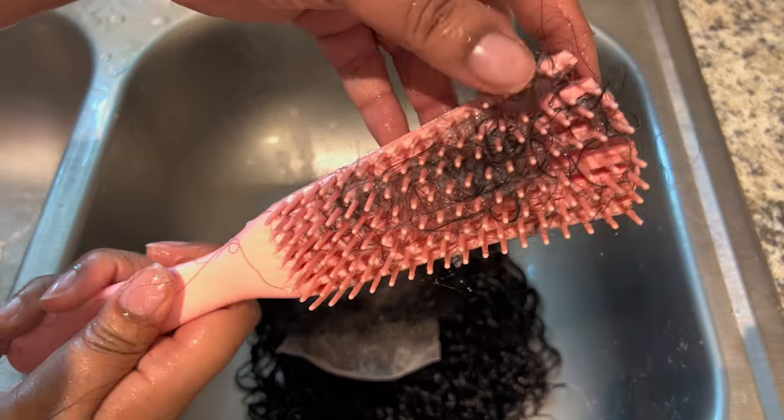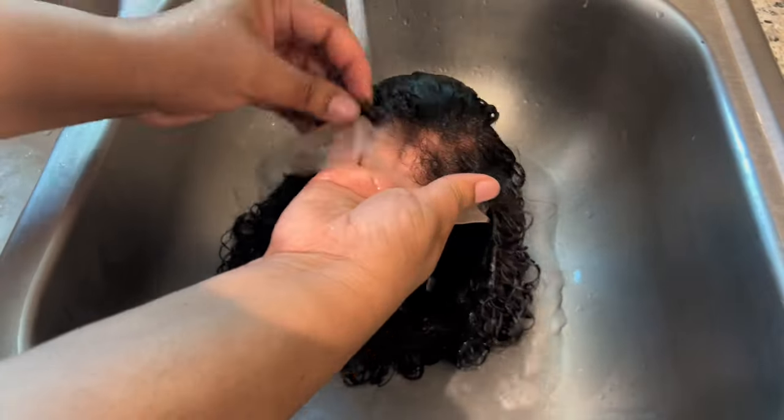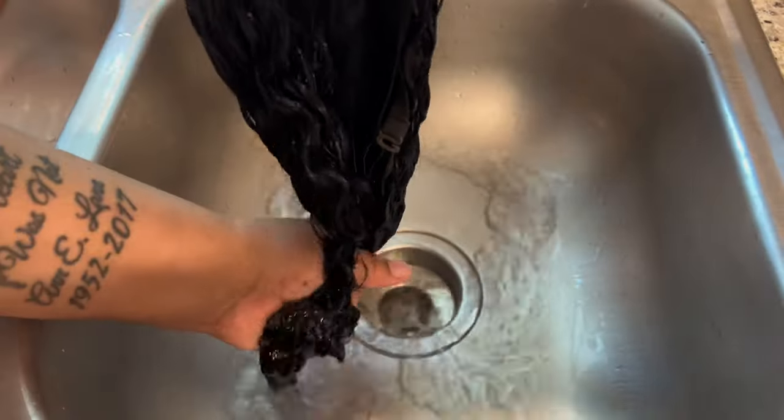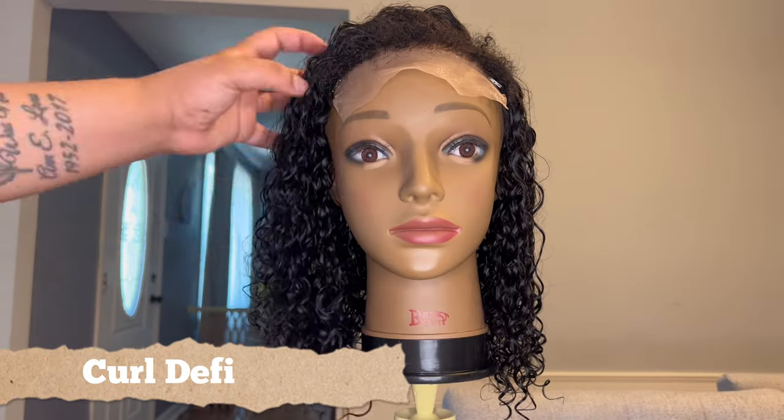I do want to note that this unit only comes in 12 inches, no other lengths, and it's $189.90. But I have you covered with a promo code: SNH25, which will give you 25% off. There was a nice amount of shedding with this unit. After about 10 minutes of letting that conditioner sit, I am now rinsing it out with cool water to get all that conditioner out so the hair is fresh and clean and ready to define the curls.